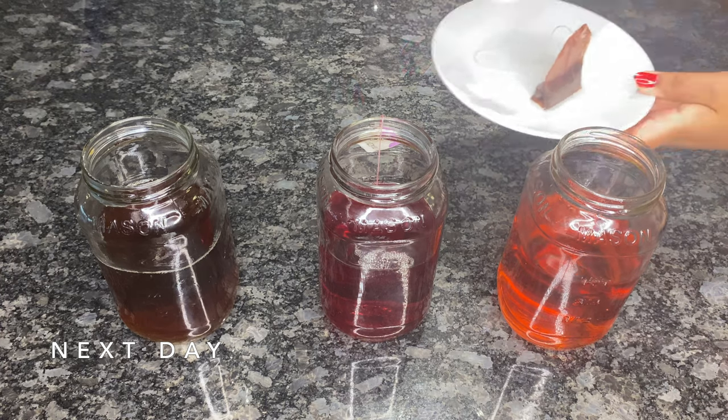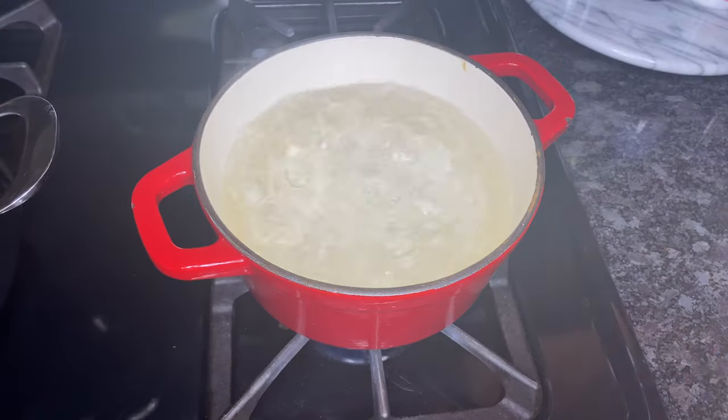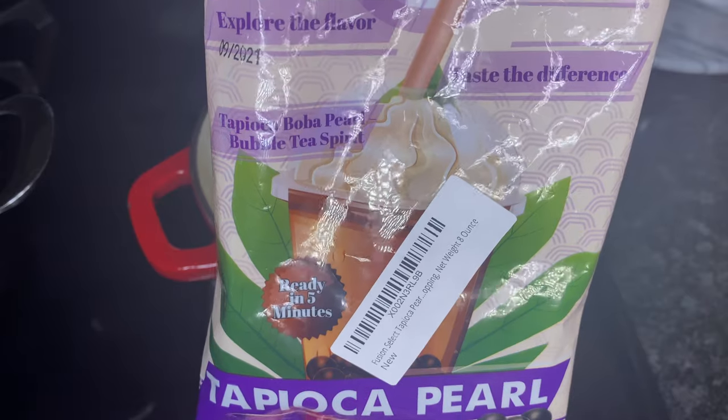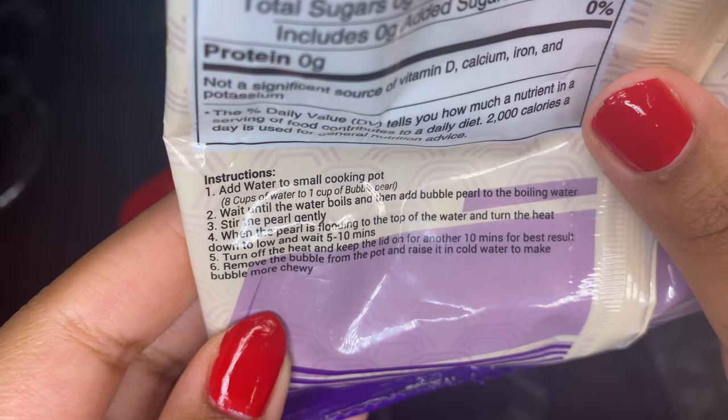The next day, I remove the tea bags from the mason jars. I'll now start cooking the tapioca according to the instructions that came with the bag. You can screenshot the instructions if you'd like.